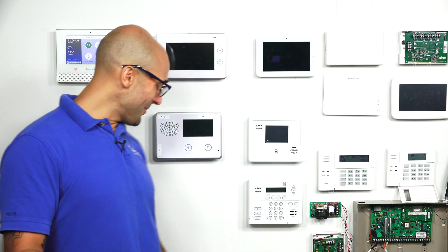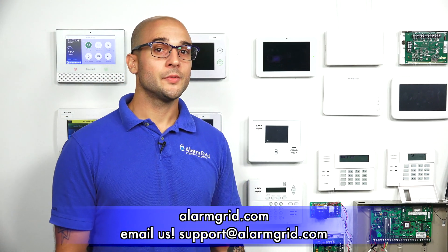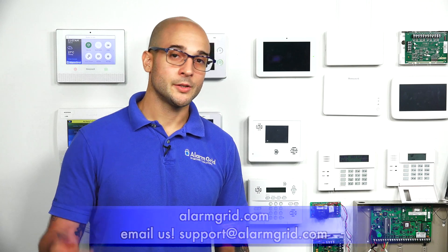If you have any questions about setting this up, about the Qolsys system or two-wire smokes with the 16F, feel free to give us a call at 888-818-7728, send us an email to support@alarmgrid.com, or head to our website at www.alarmgrid.com. Enjoy the video, feel free to subscribe, and hit the notification button below if you want to be notified when we post future videos. Thanks for watching and have a great day.